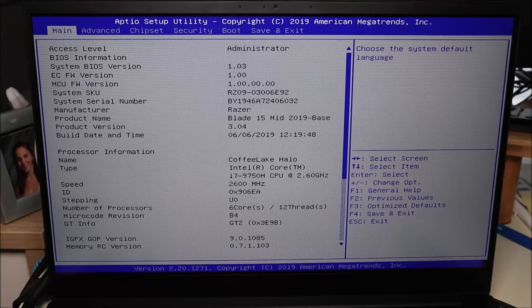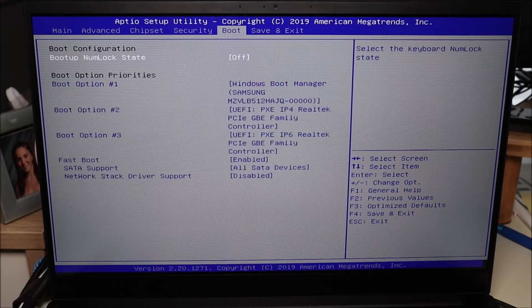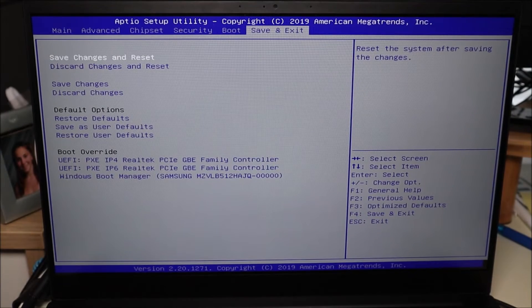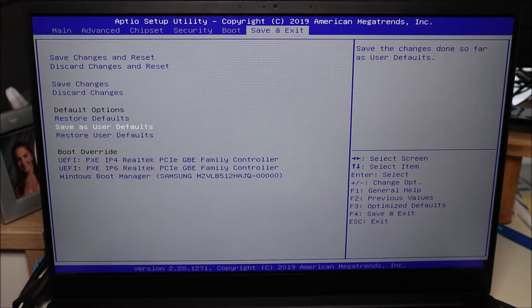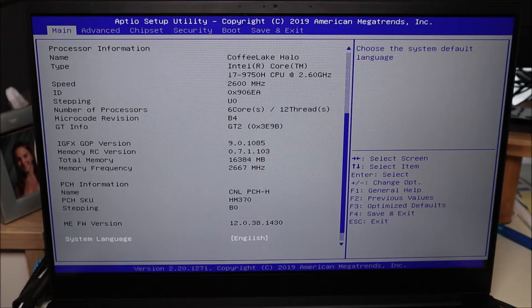One of the things you can do in BIOS quickly is restore it to factory settings, in case there was a sudden motherboard power loss or something weird happened with your settings. Go all the way down to — in my case — Save and Exit. Your BIOS may not be the same as mine; there are many different versions and you may have to look around your various tabs. In mine it's Save and Exit, then Restore Defaults. Select that, exit, and continue booting up.